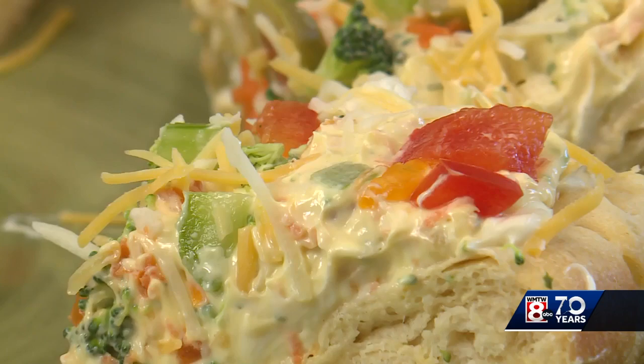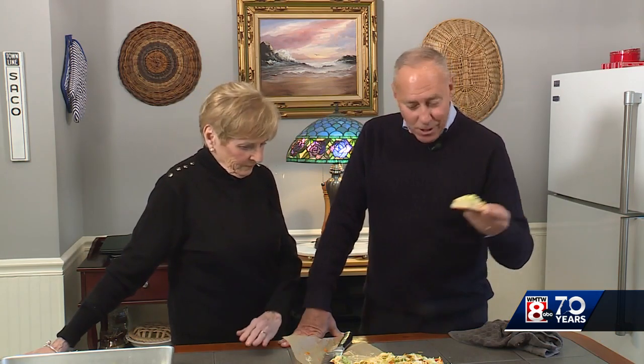That's delicious. And these are salad bars — they are. We're going to share the recipe on our Facebook page, the Jim Keith Lee WMTW Facebook page. Make it for a party, make it for yourself. They're very festive looking too. Thanks for being here. You're very welcome, dear. We'll see you next time.